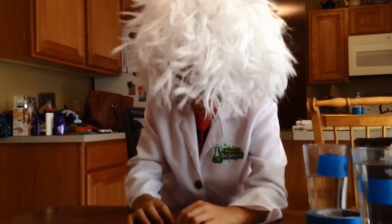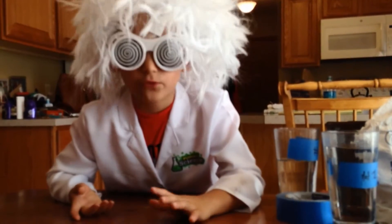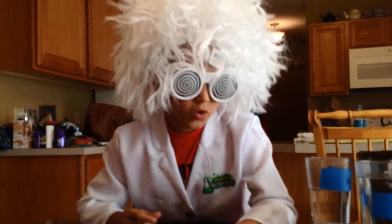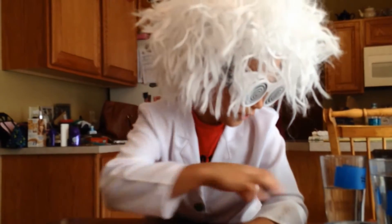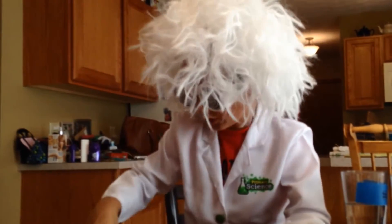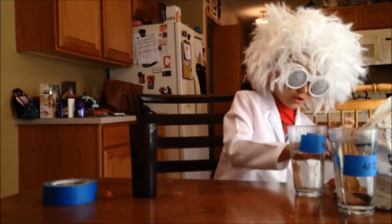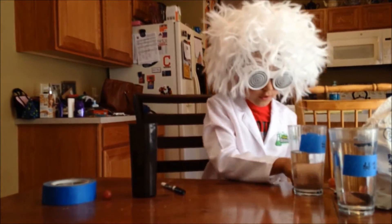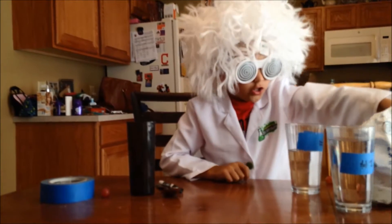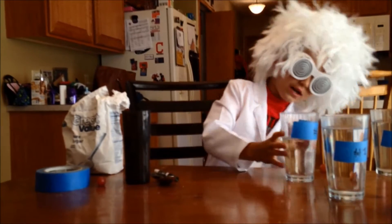Hey guys, welcome to my first video. We're gonna make floating grapes — make a grape float in the middle of a cup of water. Here are the ingredients you'll need: masking tape (any tape will work), a grape obviously because that's gonna be our target, a marker, a spoon, and sugar.